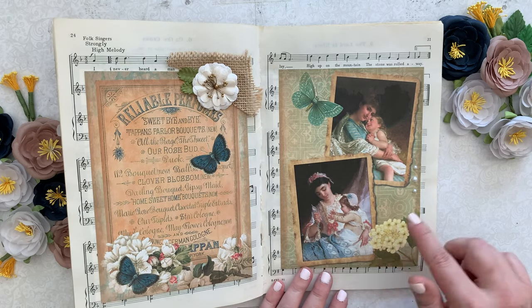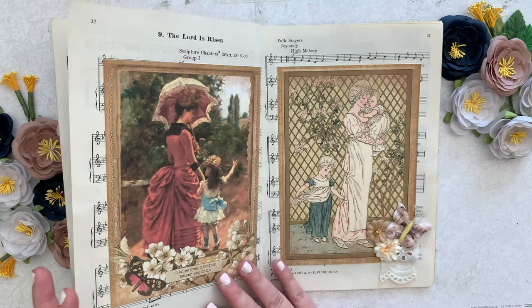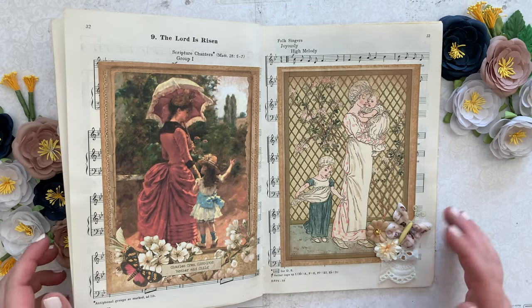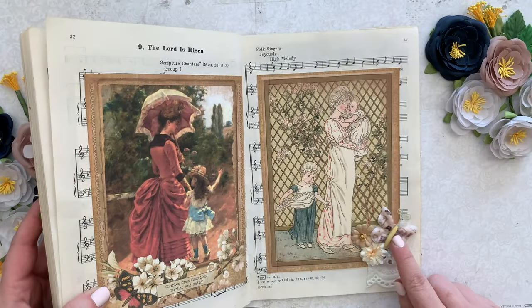Some more burlap and pearls — I love this. This I used on my cover too, so I printed it twice. Butterflies — I liked the butterfly theme in all of the illustrations, so I added a lot of butterflies throughout.